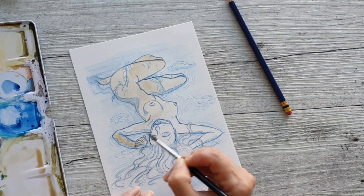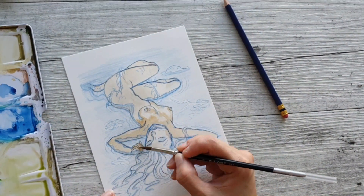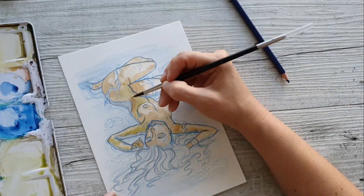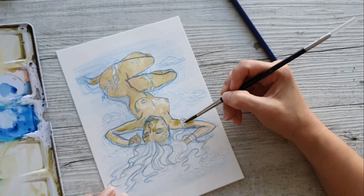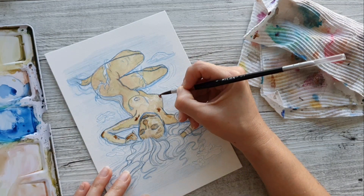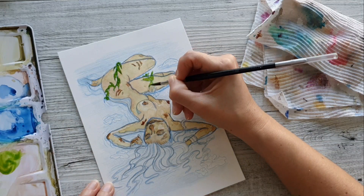I added some vines creeping over her legs to imply that the water had been at a height at one stage and some stuff has caught on her, and obviously it's receded a bit. You can see most of her body.